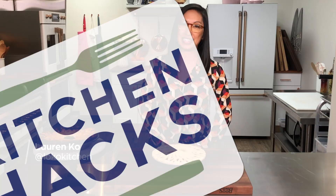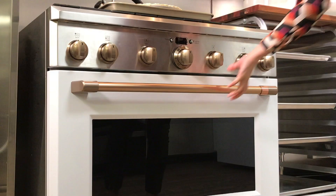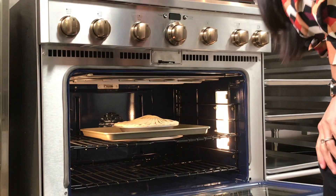Hey guys, my name is Lauren Ko from Loco Kitchen and this is my kitchen hack. Are you plagued by soggy pie bottoms? One of my favorite weapons in waging war against soggy bottoms is a pizza stone. I like to keep the pizza stone in the oven while it's heating up, so by the time I stick the pie in, it's nice and hot and ready to direct all that heat to make that crust extra crispy.